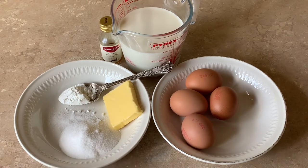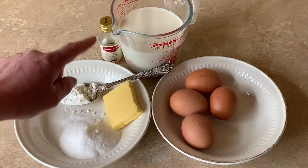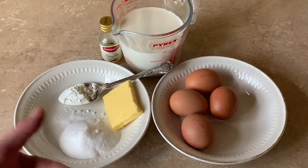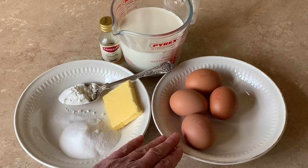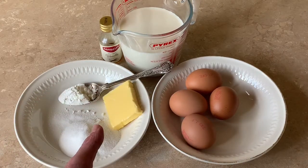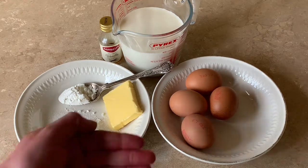All I have to do is mix the sugar and the cornflour together with a little bit of milk, then add in the rest of the milk and vanilla, and warm that up. As it warms up, I add in my four egg yolks and warm it up slowly. As it warms, the cornflour will be activated and the egg yolks will also cook out.